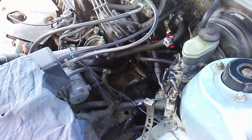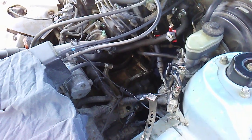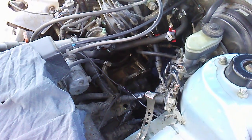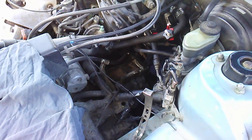Uncle Al here and we're going to do an overview of removing the heater hoses. Again, disclaimer: work on this while it's nice and cool and do not get burned or seriously injured, or better yet go see a professional.